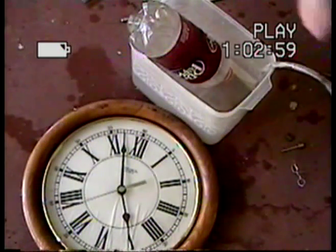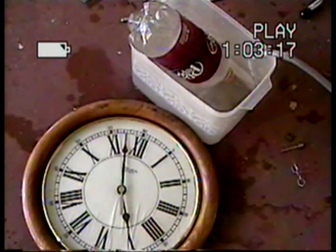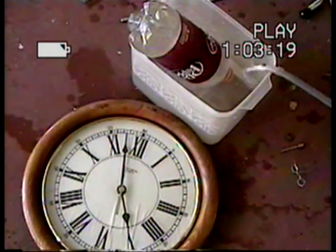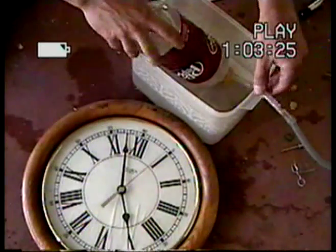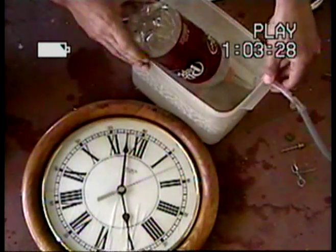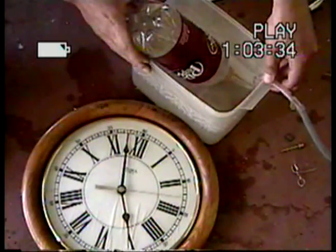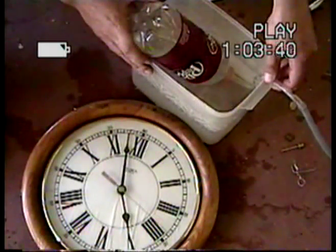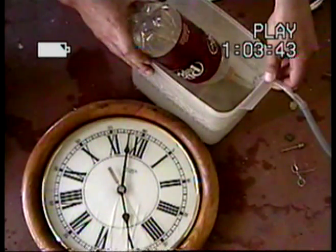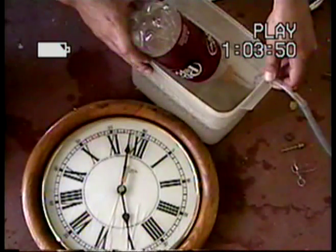Alright, one, two, three — going to hold it so it doesn't start flying away. That's 15 seconds right there. 30 seconds.